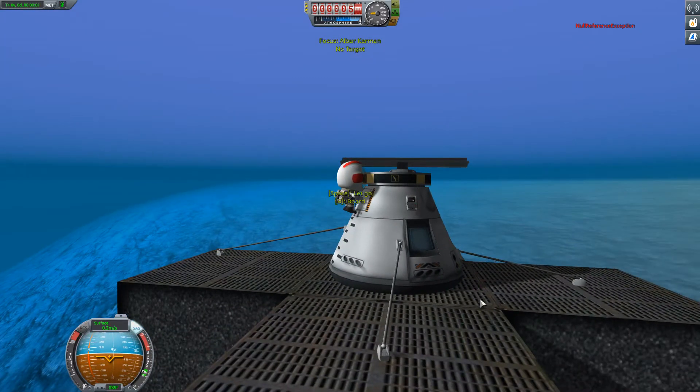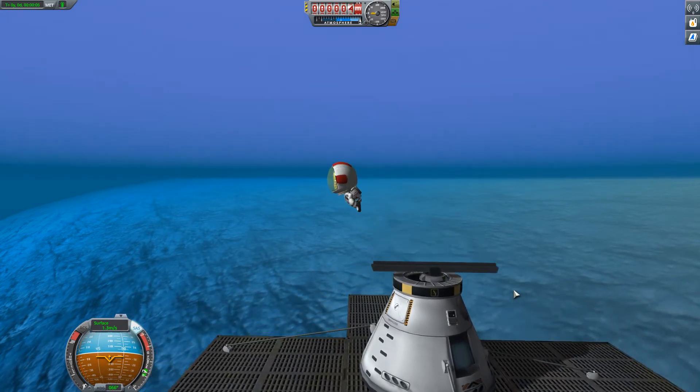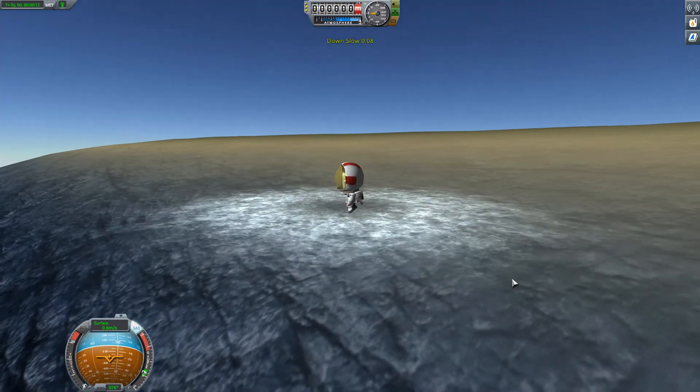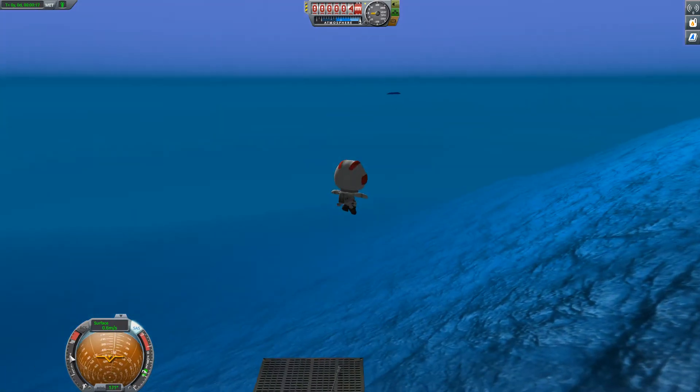So here we've went out of the capsule. As you can see, if you ascend at the maximum rate, you're going to pop out of the water almost like you would in stock KSP. But pressing control, you can actually start to sink your Kerbal and you can sink all the way down.